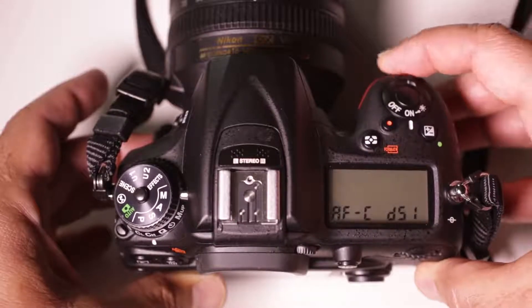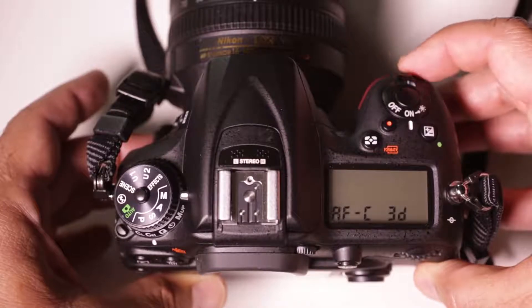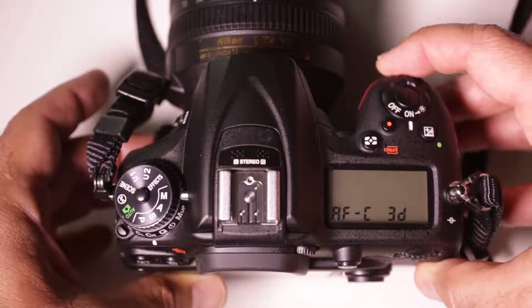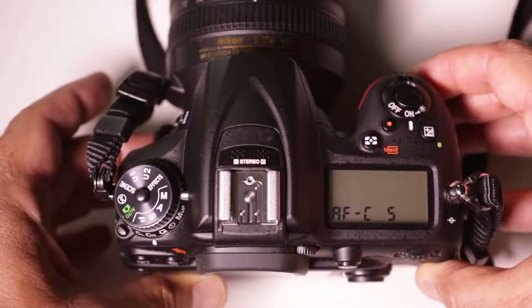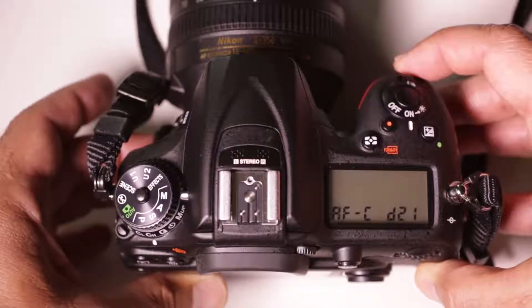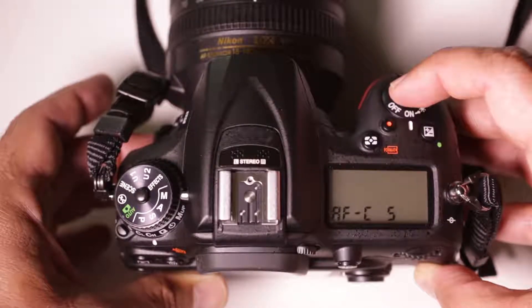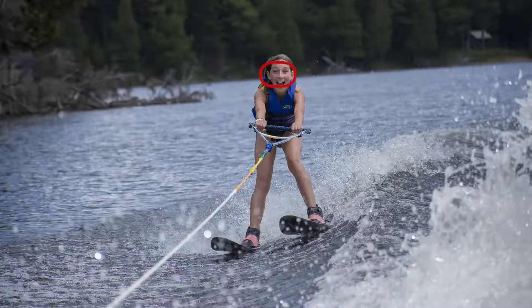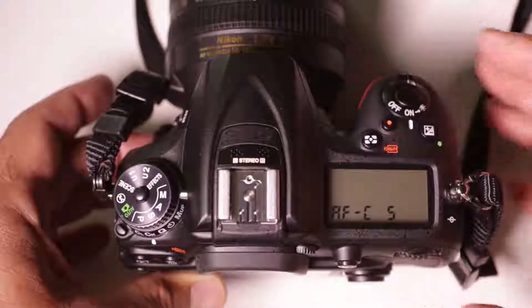In AFC mode, you can switch between auto and 3D, which are both auto modes, and then you'll see D51, D21, D9, and S for single. In the D51, 21, and 9 modes, the camera uses a group of points to focus. We're going to start with S mode — the single mode. The camera will focus on the single point, and as you look through your camera, you'll see a small square that lights up as red inside the viewfinder. Whatever you point that at, that's what the camera is going to focus on. Feel free to experiment with the other modes, but for now avoid the auto and 3D settings.